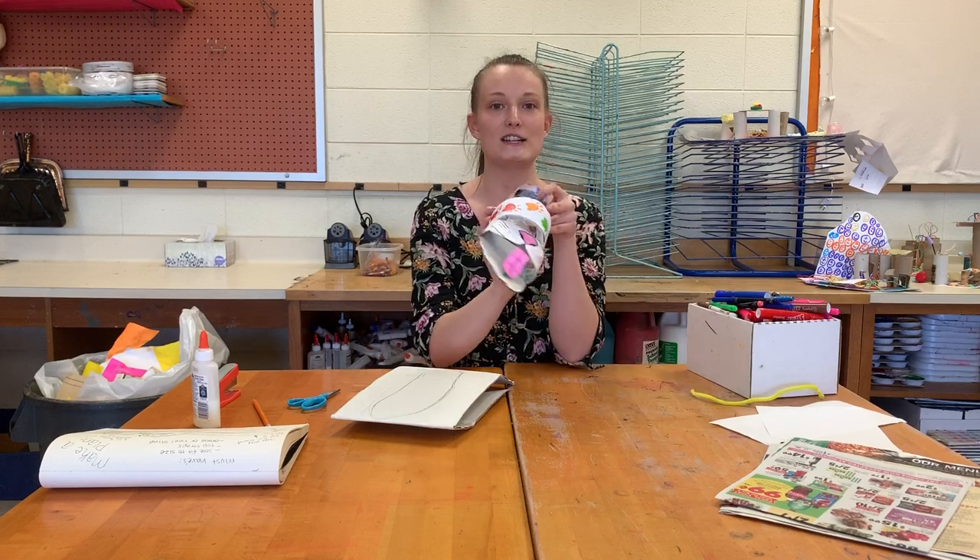Hi artists! I hope everyone is having a good day. I'm coming to you from Blakewood Elementary School. Some of you might recognize the classroom. I'm here packing up, getting ready for next year, but I'm also going to be showing you how to make a paper sandal.